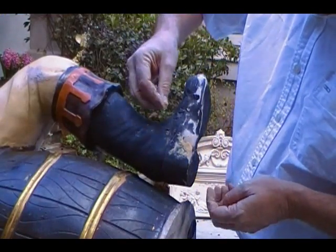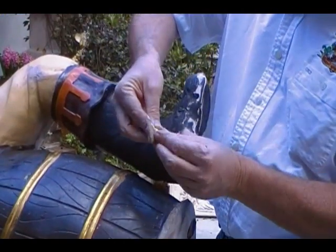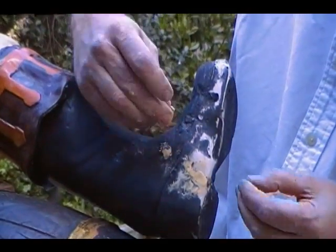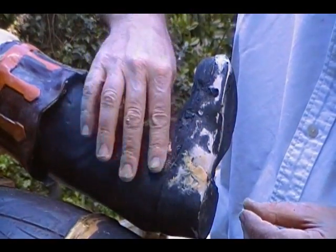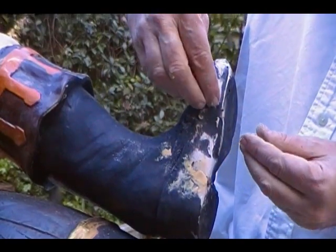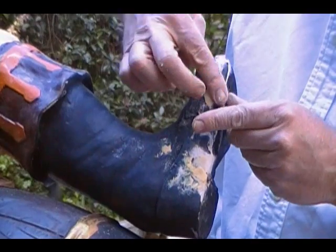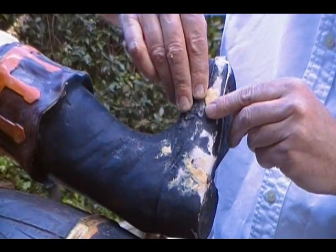Now I'm applying the wood filler. I take wood filler and move it around a little — it makes it easier to manipulate — and then just spread it on with my fingers, making nice fill-in spots and also smoothing it out so I don't have to spend a lot of time sanding.